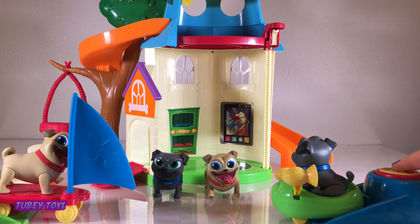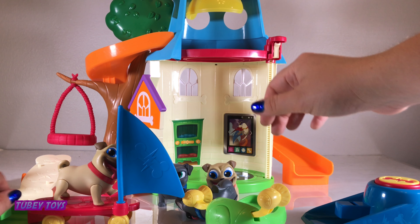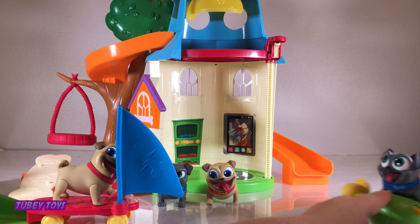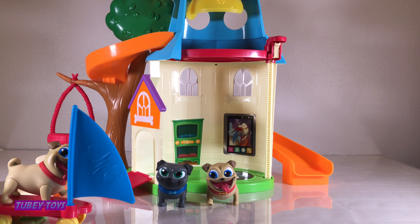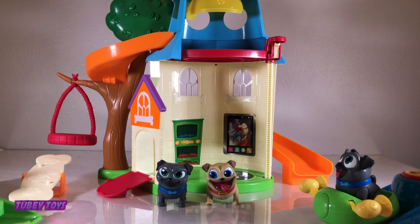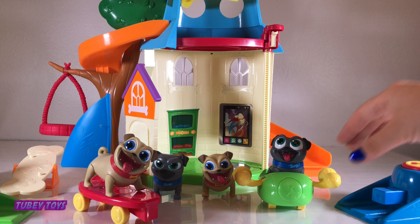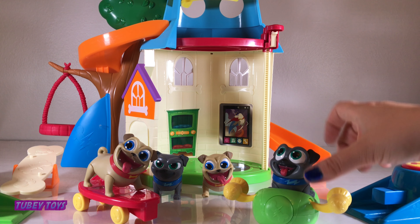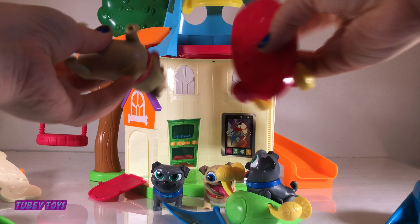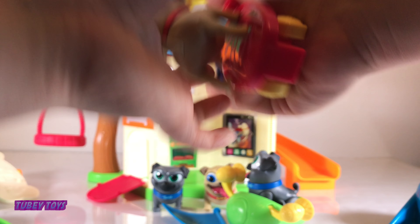You just put Bingo's car right in front of it. Now we're going to take Rolly's — attach the sail to the sailboard. Let's launch them! Ready, set — whoa! Let's see that again and let's make sure they don't crash this time. Rolly goes first — whoa! Now Bingo — whoa! These are really super cool.